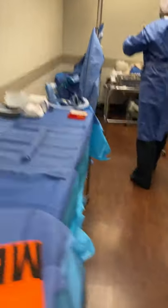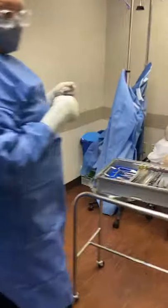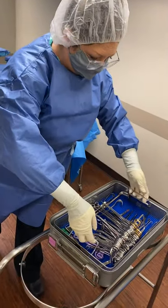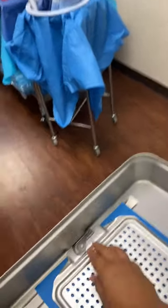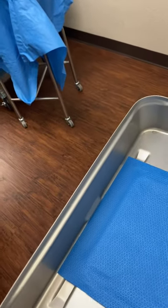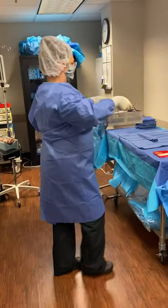So in here is my tray of instruments. I'll wait for my circulator to come up so she can help me with the indicators. So far I can see that they're great, and now she's going to look at the filters. That's my last checkpoint to make sure that everything is okay with this. Everything is good — that tray of instruments is perfect.